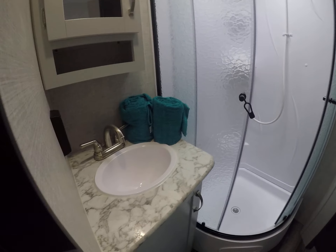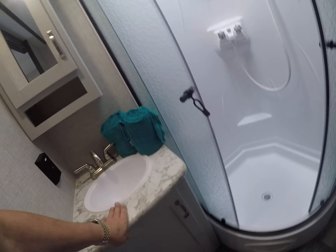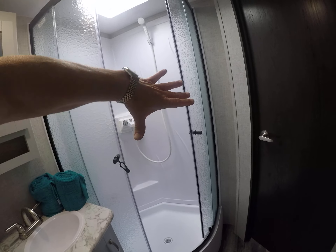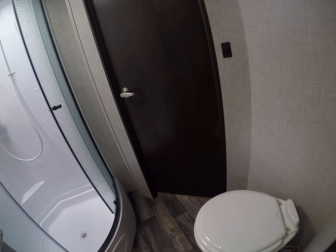Here's the shower and bathroom. We've got an all-in-one setup with the sink, vanity mirror, a neo-style magnetic fastening shower with a vent over the top, and a foot flush toilet.